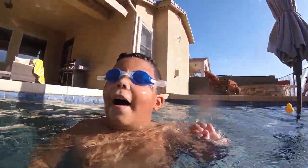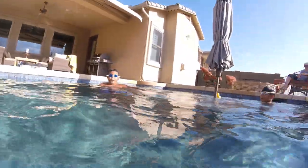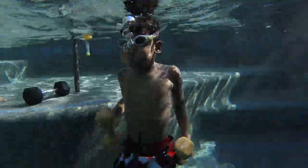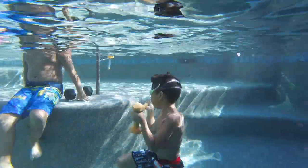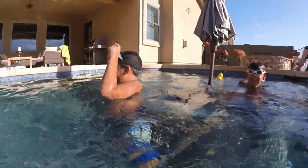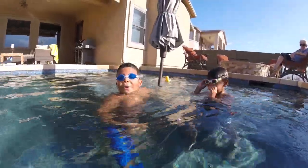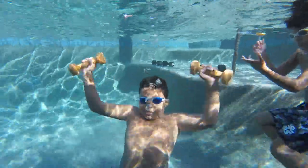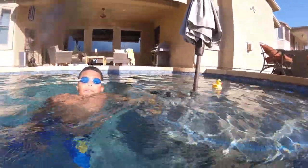Exercise number 3: iron cross! No one's going to do the iron cross — okay, no one's going to do the iron cross. Number 4: the dancer! What's the dancer? Kellen made this one up — good. Kellen made this one up.